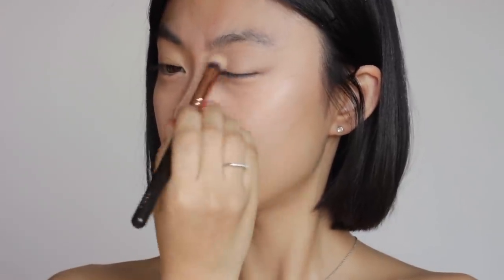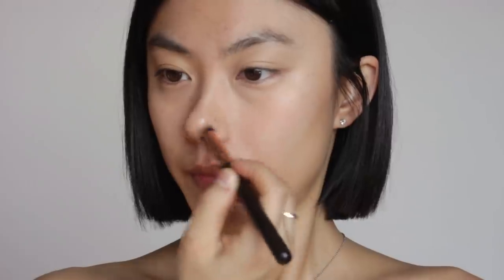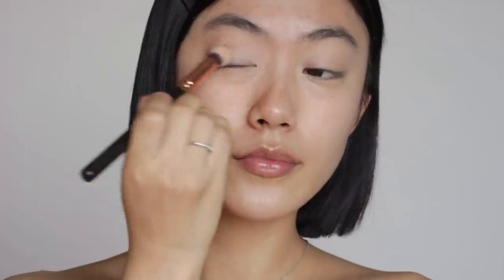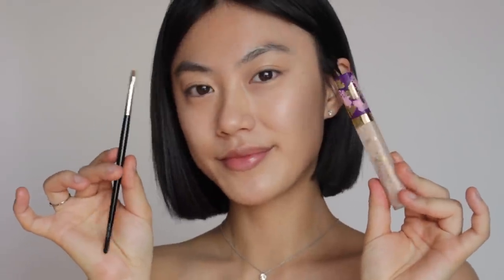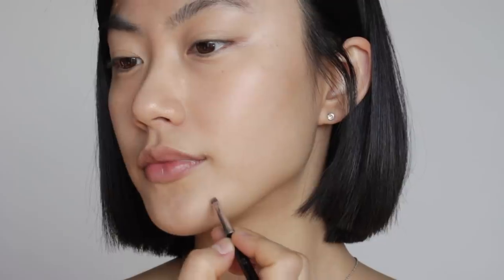After covering my under-eye area where product is most needed, I'm blurring the edges to make sure the concealer blends really well with the rest of my face. I'm focusing on the areas that need it most — my under-eye area, my nose area, and the skin around my lips. I have small pimples and hyperpigmentation, so I'm taking the same concealer with a tiny concealer brush to cover them. You'll notice how much less product you actually need, and it is so liberating.